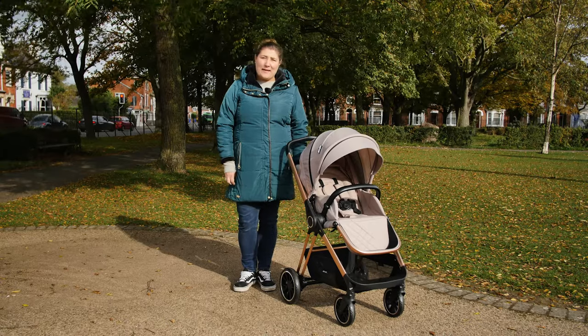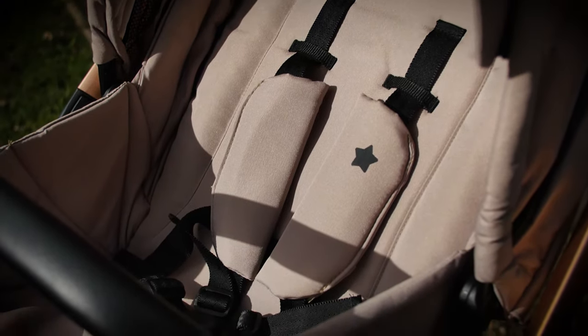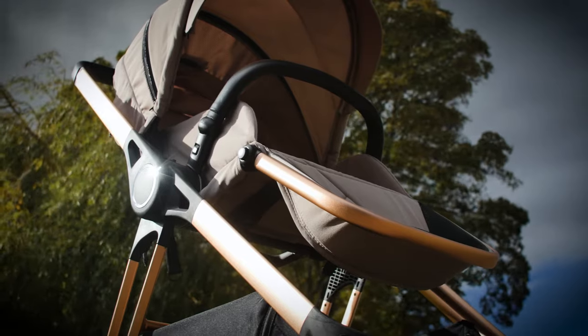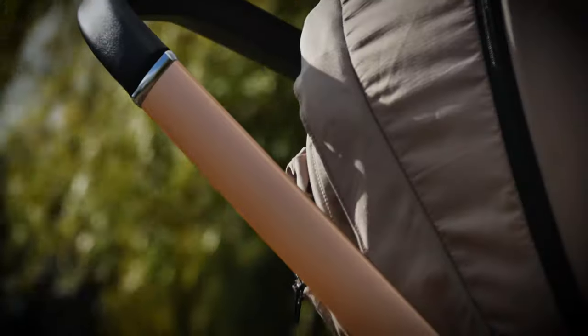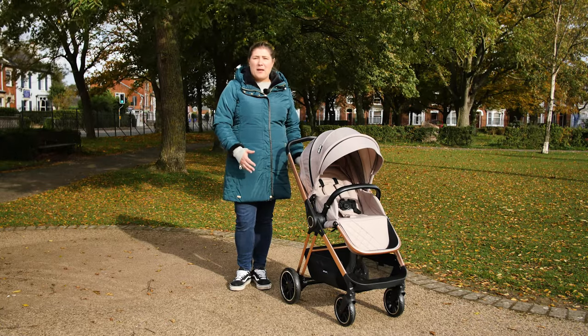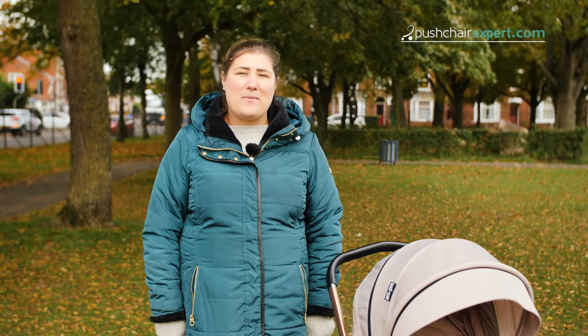If you like your pushchair to stand out from the crowd, the exciting fabrics of the My Baby MB250 Victoria collection could offer the fashionable twist you've been looking for. The lightweight chassis paired with the benefits of a newborn car seat, carrycot and toddler seat, plus rain cover, all in one box offers a great solution to an everyday travel system — all for under £400. If you're a fashion-conscious parent looking for a good pushchair for everyday urban use, then the My Baby MB250 Victoria travel system should be on your shortlist. We give the My Baby MB250 Victoria travel system 4 out of 5 stars. Head over to pushchairexpert.com to read our full review.